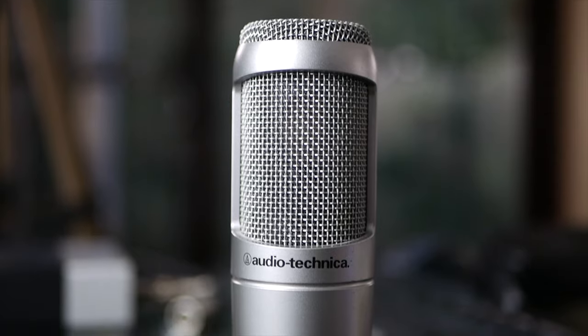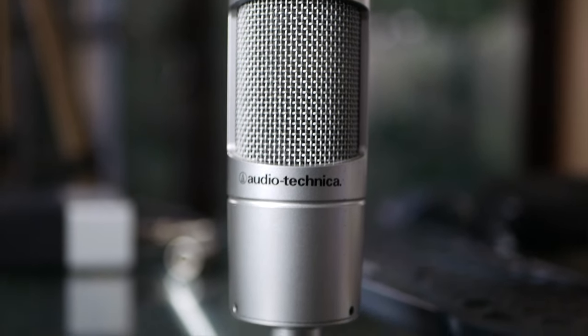I'll leave some time codes in the description below so you can skip ahead to any particular section if you like. The reason I wanted to put this microphone in the mix is because you can find it for an absolute bargain on the secondhand market. This is a discontinued microphone, though you can still buy the newer superseded version from many places online.